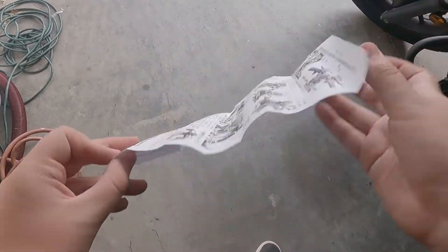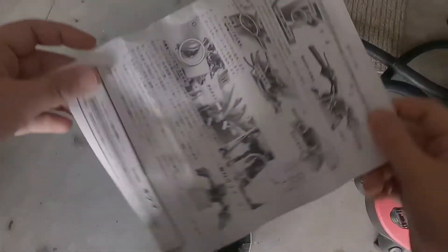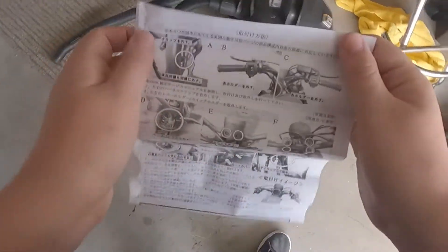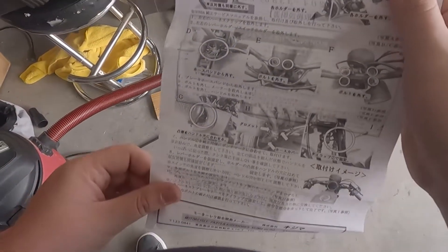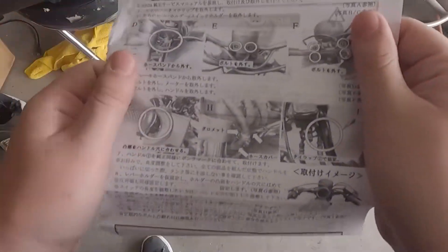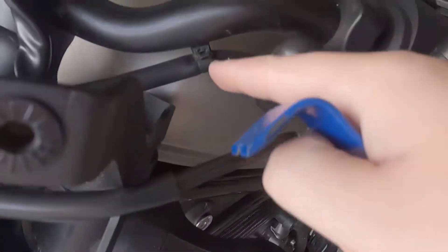First things first, let's look at the instructions. I can't read them — these are, I believe, the only instructions available and there are no English instructions since Kojima is a Japanese company. I bought these on WeBike, and the pictures aren't too helpful either, so throughout this I'll probably have to use Google Translate.